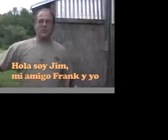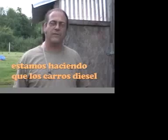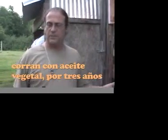I'm Jim, and my friend Frank and I have been running our diesel vehicles on vegetable oil for close to three years now.